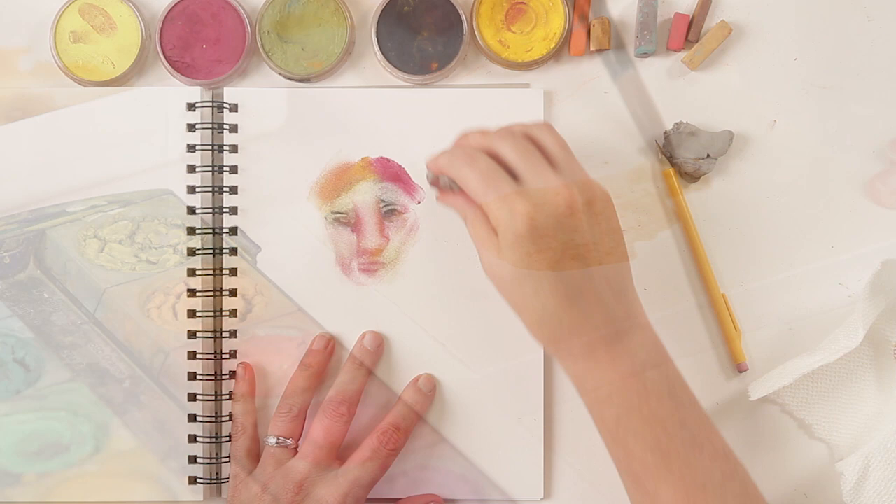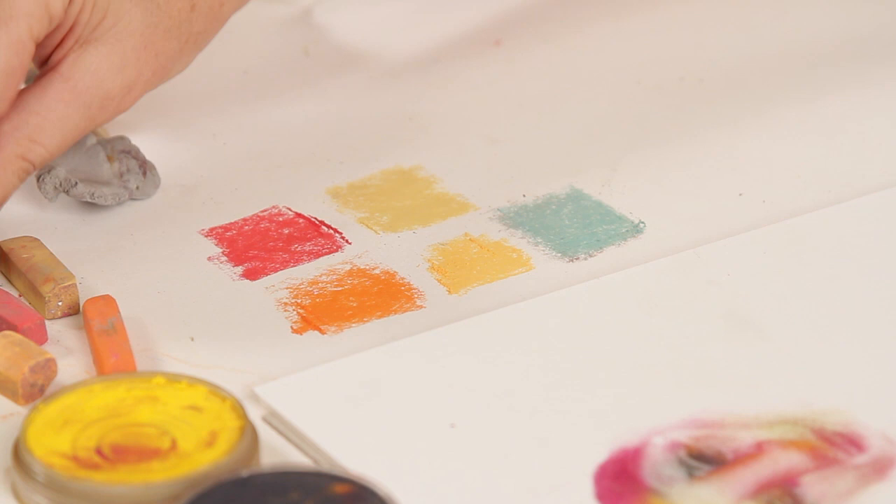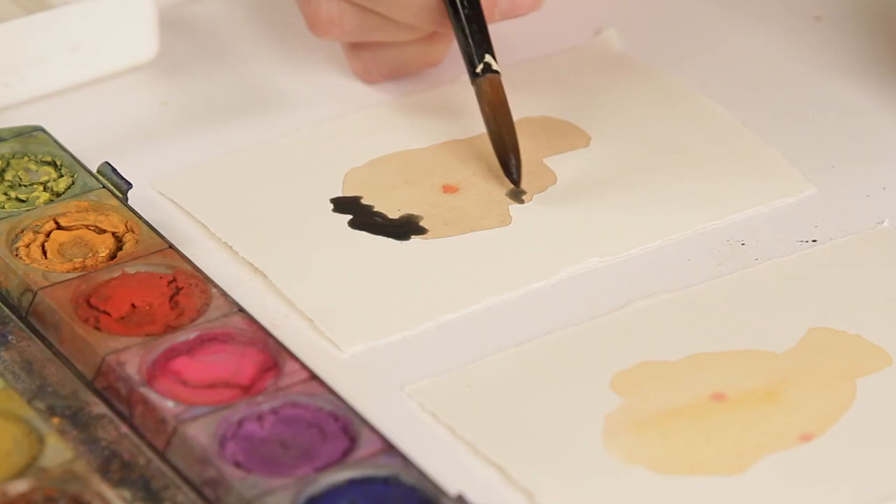We're going to draw from life and from imagination, from photographs, and we're going to draw fast and slow and messy and neat. We're going to use some fun and different techniques and exercises to help free you up and get you to start thinking about faces in your own way.